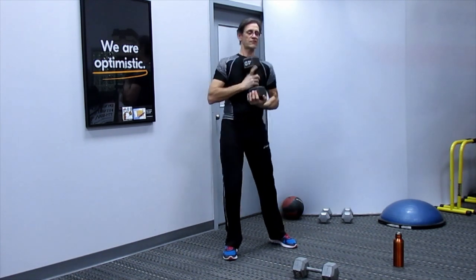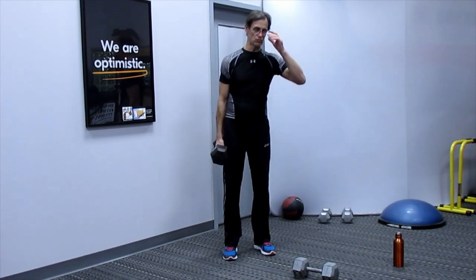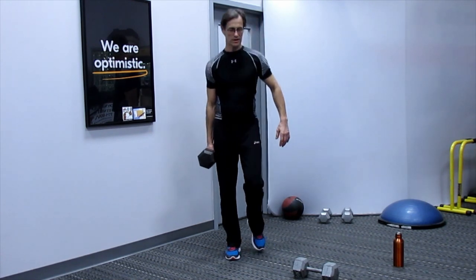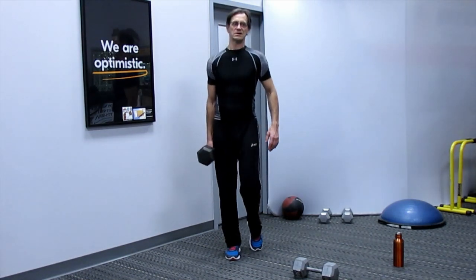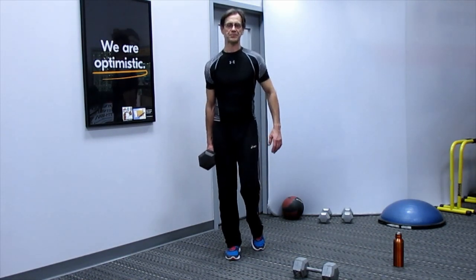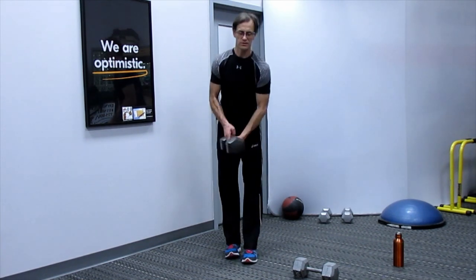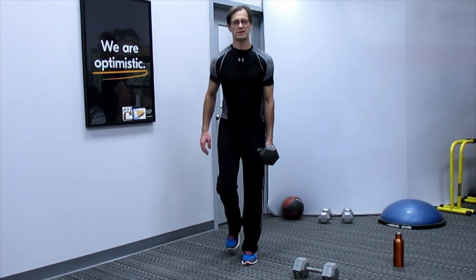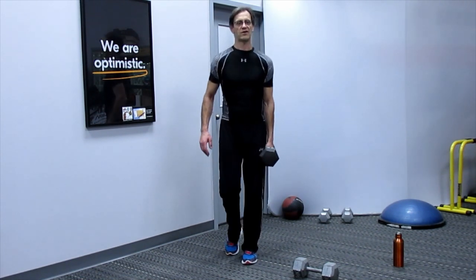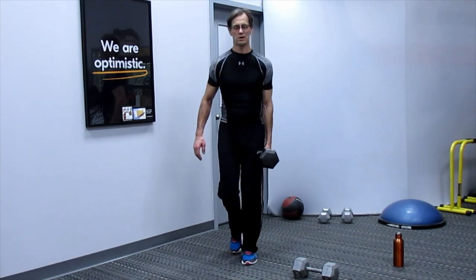Into the calf raise. Going back to standing — one side then the other. 8 reps per side. Then down on the ground, prone, lift for 8 more.